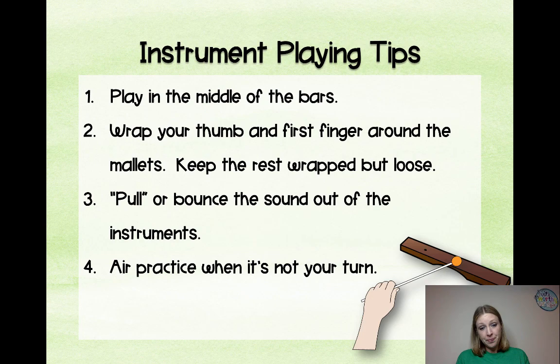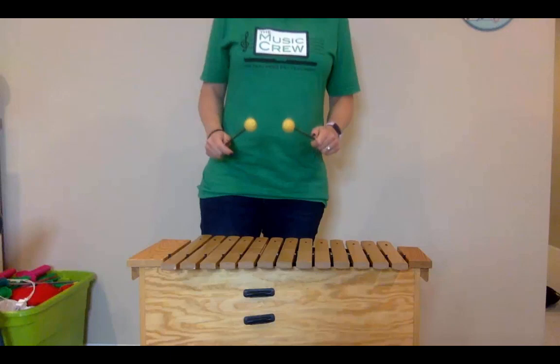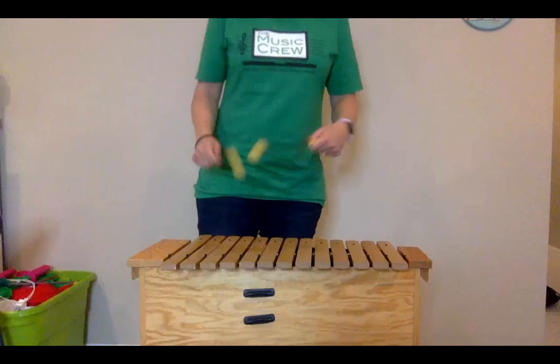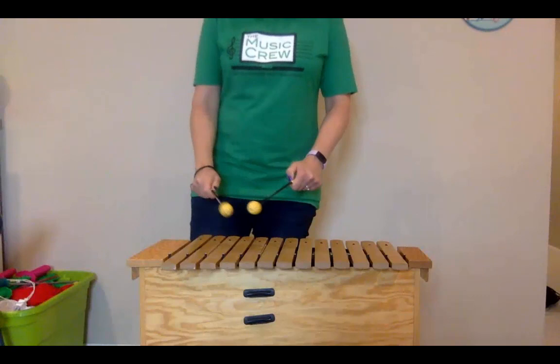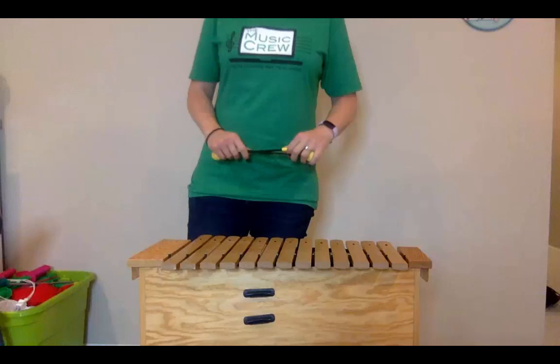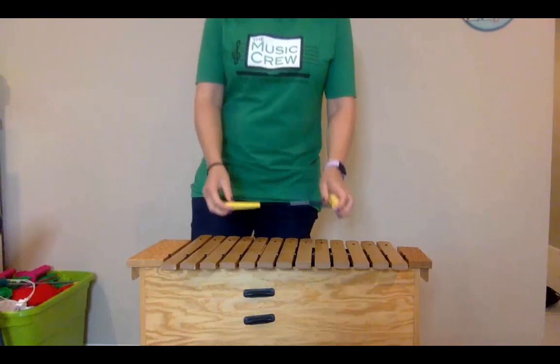Air practice when it's not your turn: let's say you have a part you just taught to your students. You would say, 'Hey everyone, you air mallet and I'm going to play.' The teacher plays and the students air mallet along. This allows you to look out at your students and see if they have the right idea, and it lets them hear the correct example instead of what they were playing.